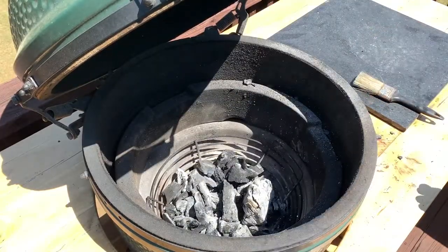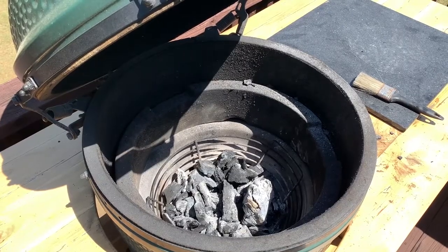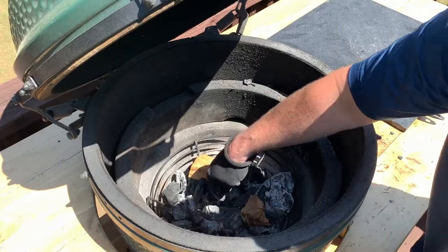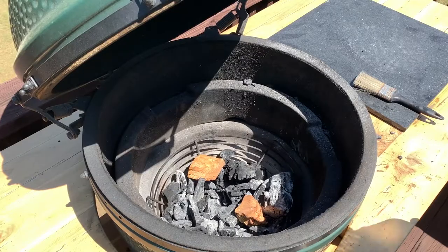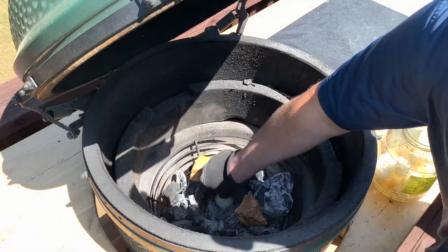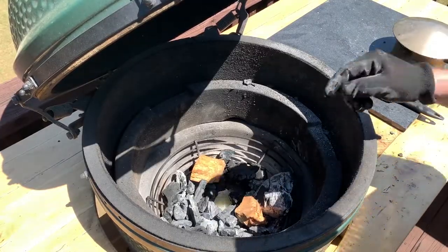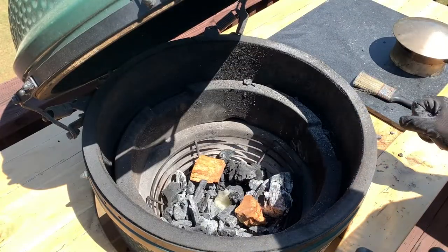Now I have my old lump in here ready to be reused, so I need to add some wood for smoking as well as more lump charcoal. I'm going to be using apple wood today — you don't need a ton of smoke for ribs, so I'm just adding two chunks. Then I'll fill up a little more lump and put another chunk or two on top. I'm making a little hole down in the center because I like to start my egg from the bottom of the lump. I'm using an oil-soaked paper towel right in the center, stored out here in an old pickle jar.